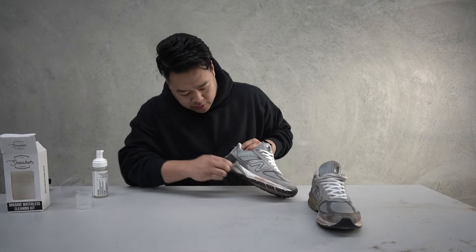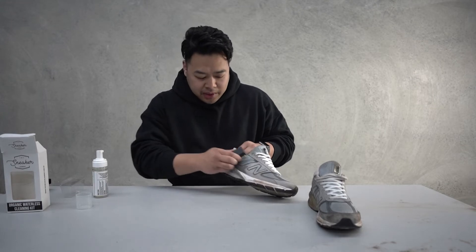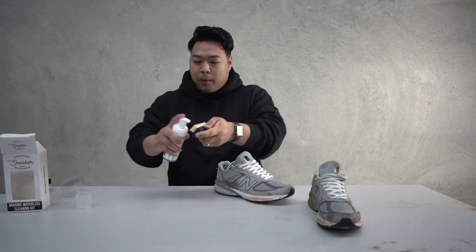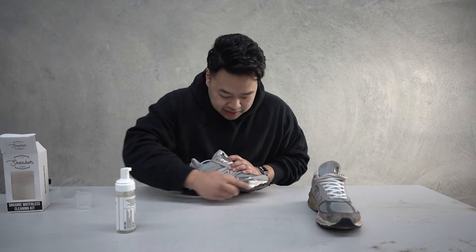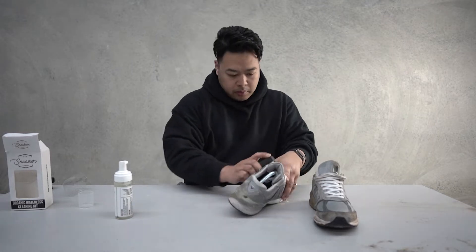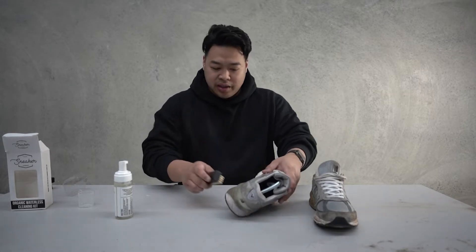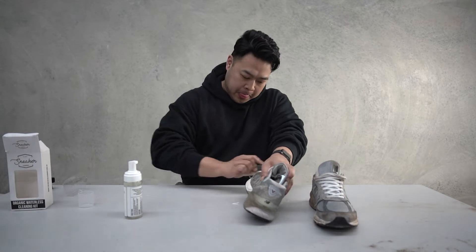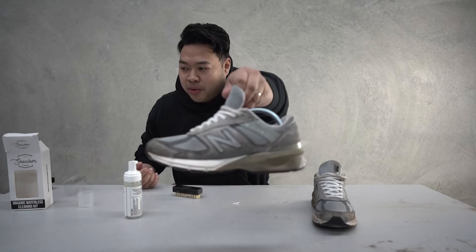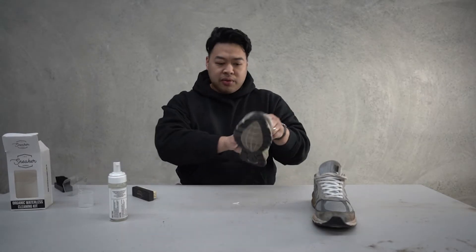It smells good too! Some bits are going to look a little wet — probably just damp — not too much to worry about. I can see it started to work pretty much straight away. A couple more pumps, start off from the base, work your way up to the top. I forgot to take the laces off — oh well, I'll try to clean them while I'm cleaning the suede. Look at that — already if you think about it compared to what it was before, it's not that bad. Let's set that off to the side and clean this other shoe.